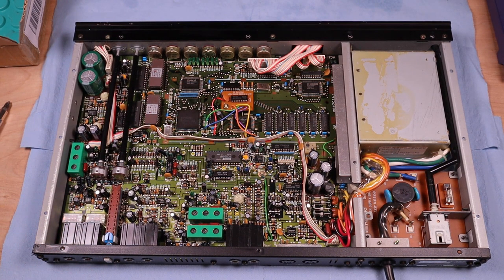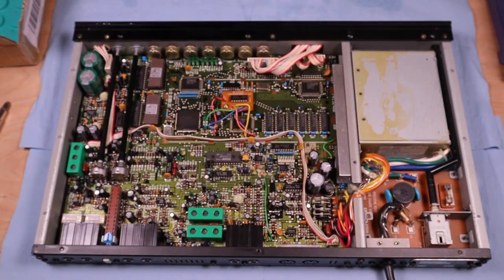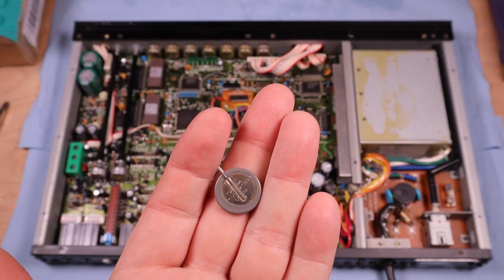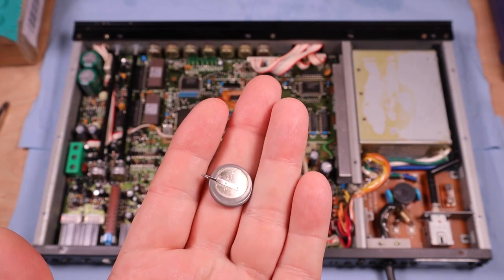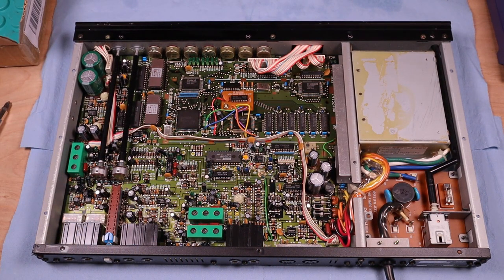One other thing I want to show you that I found when I opened it up: there's a big stain on the bottom of it. Upon looking around, I discovered that the battery is toast — it's a CR2032 three-volt battery and it just released its guts. It was completely dead. I'm sure that was contributing to some of the problems with it not wanting to operate.